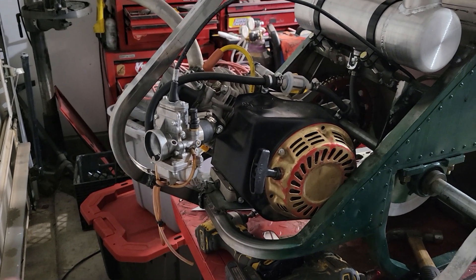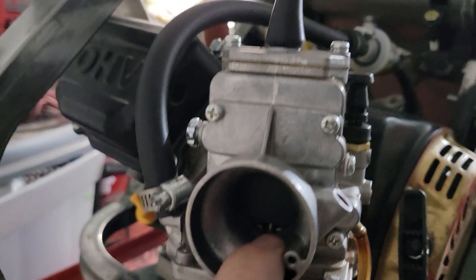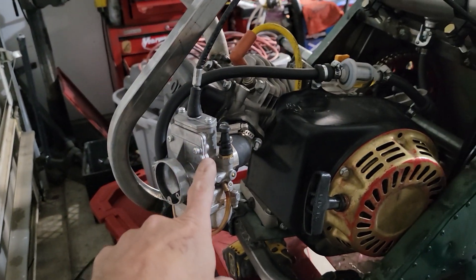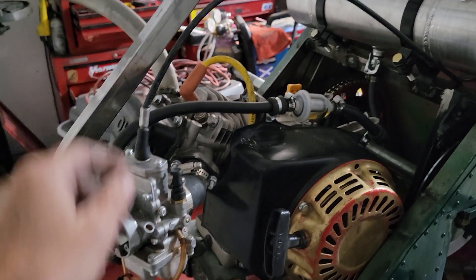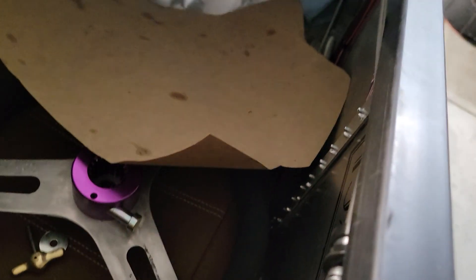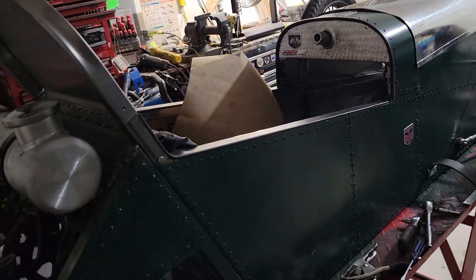But you could still have problems. One of the problems on these little small things, especially with these slide-type carburetors — this is a flat side Mikuni, you can see the flat part in there, but they make them round slide too — is if this throttle cable gets pulled, it will pull that slide up. It's a cable line and the internal piece slides freely, but if this gets pulled somehow it will pull that throttle open. I try to hide my lines along the side as best I can to protect them, bolted down with an insulated clamp.